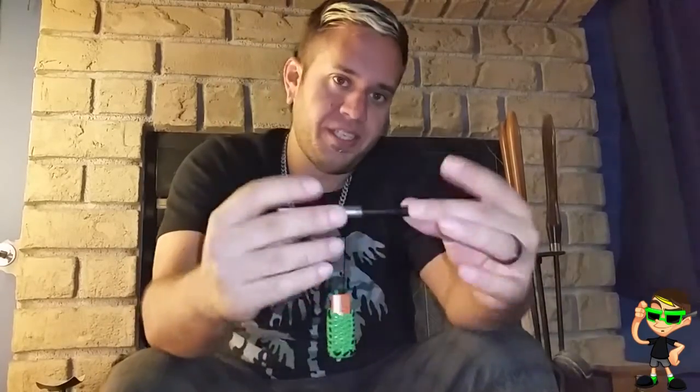Overall, these things are freaking awesome. I absolutely love mine. Like I said, it's been my go-to piece and I bring this absolutely everywhere with me.